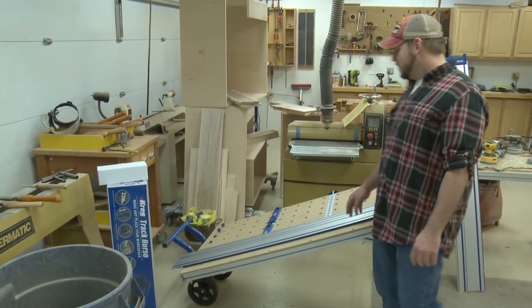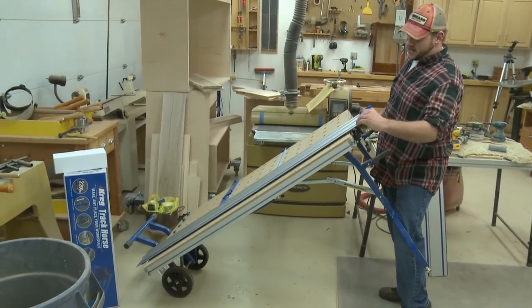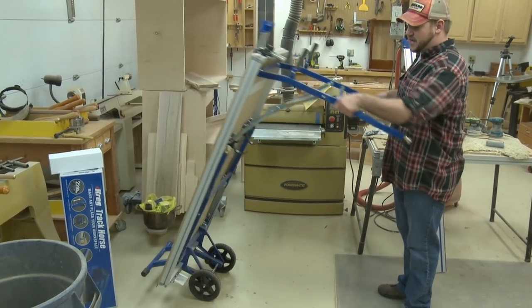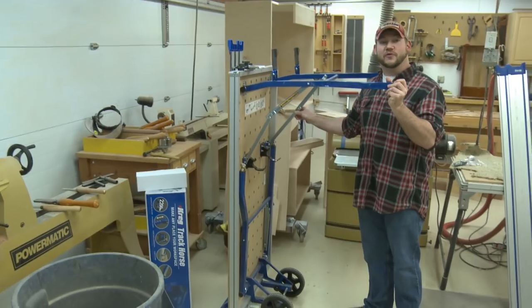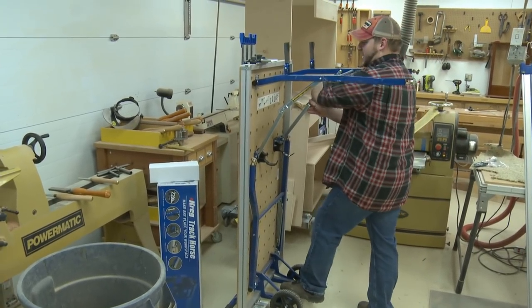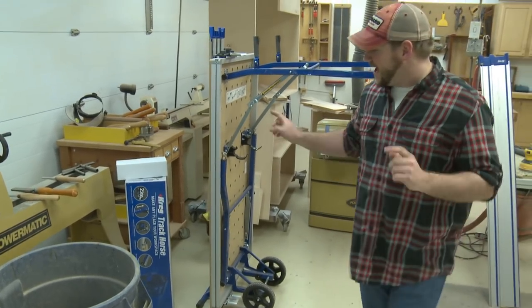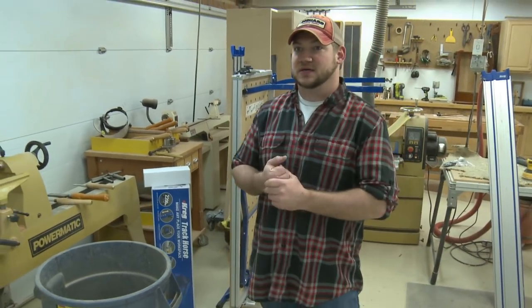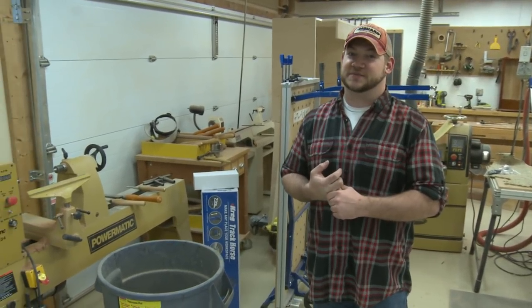Somebody that needs to move it around — you can see it has wheels, it stands up, and it doesn't take up a large footprint. So if you actually don't even have room for a table saw, this is a really good option. That is what I'm working on. Next week, hopefully my wife's office will be done — she's going to expect it to be done.